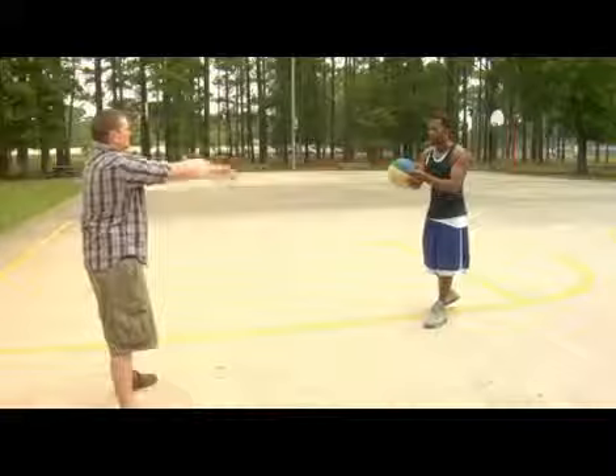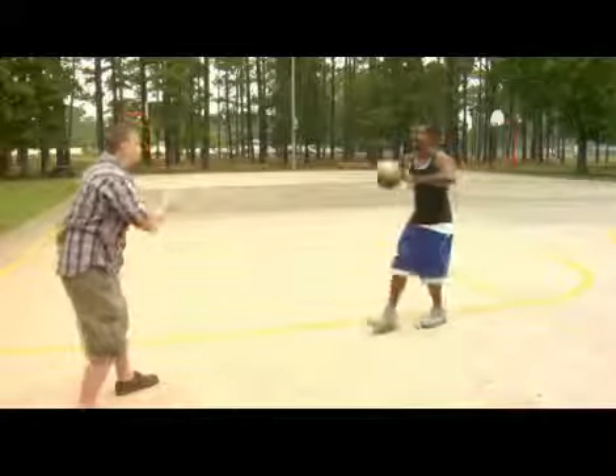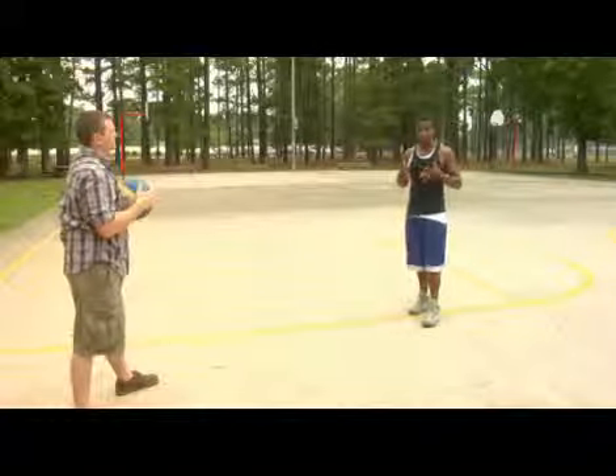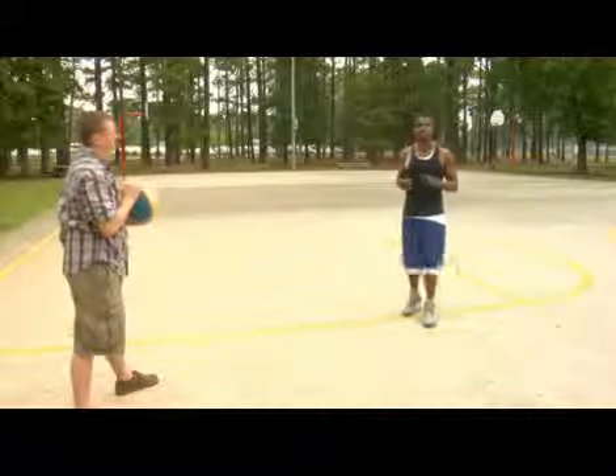Let's try it one more time. I step into the pass — and there you go. Catching the ball right in his chest, straight from mine. There you have it, the chest pass.